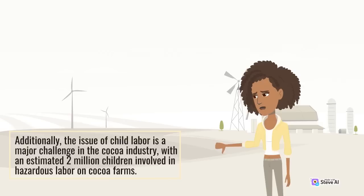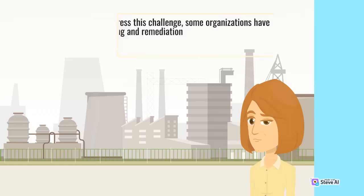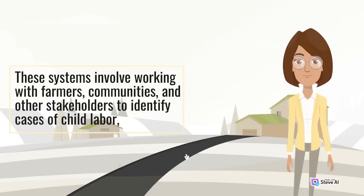Additionally, the issue of child labor is a major challenge in the cocoa industry, with an estimated 2 million children involved in hazardous labor on cocoa farms. Children may be forced to work long hours in dangerous conditions, which can negatively affect their health, education, and overall well-being. To address this challenge, some organizations have developed child labor monitoring and remediation systems that aim to identify and remediate cases of child labor in the cocoa supply chain. These systems involve working with farmers, communities, and other stakeholders to identify cases of child labor.